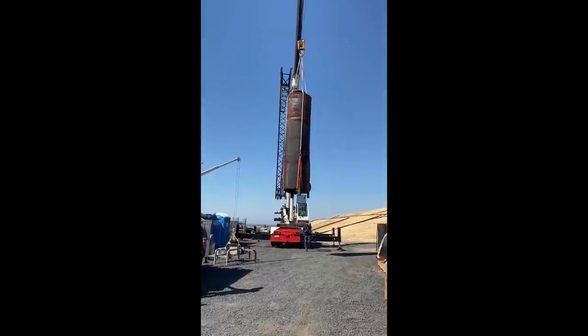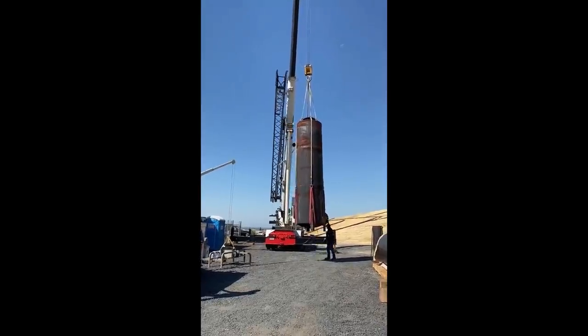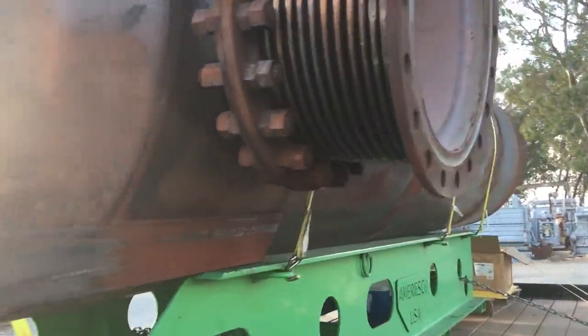Here on site they're swapping out the muffler — this muffler was cracking pretty much all the way around, so it's time to swap it out.